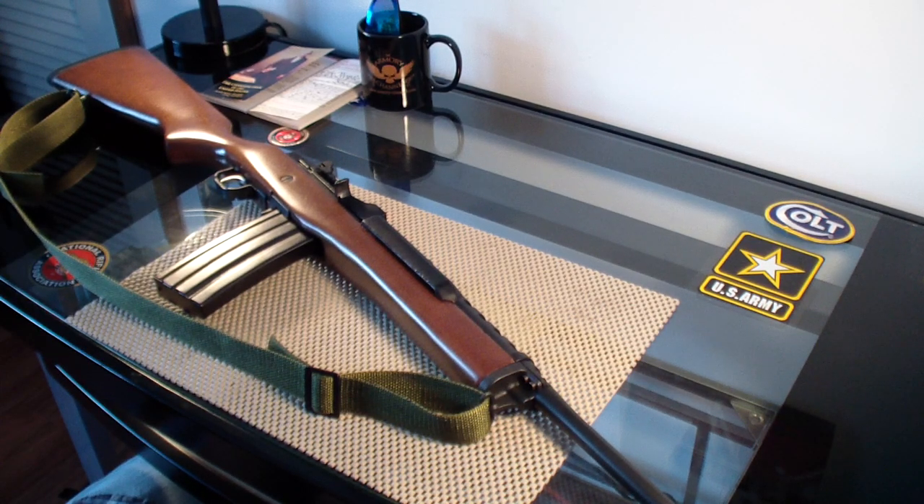Hey, what's going on guys? Military Arsenal. This is my Ruger Mini-14 Ranch Rifle, chambered in .223. I've had this rifle for about four years now — I bought it back in 2008. This was my first semi-automatic rifle, and it's an excellent rifle.